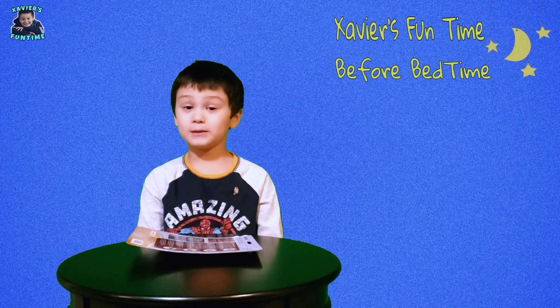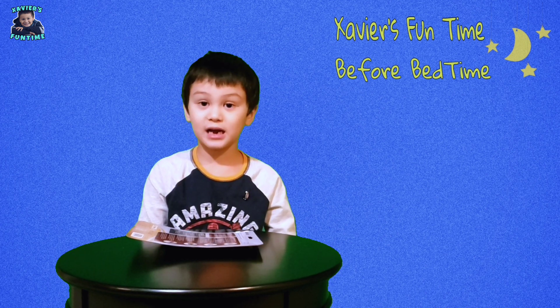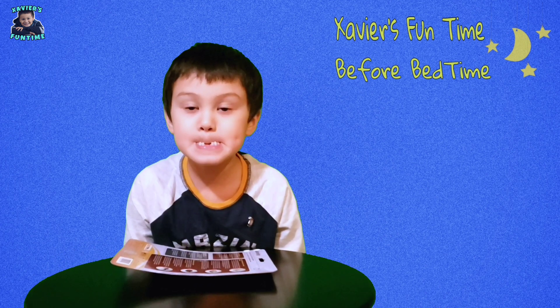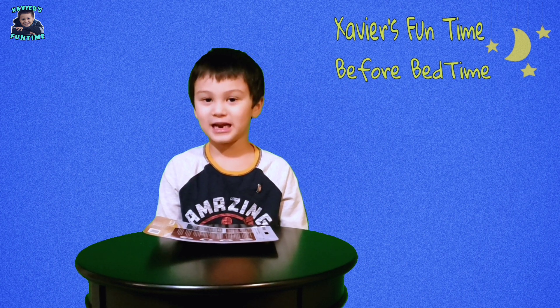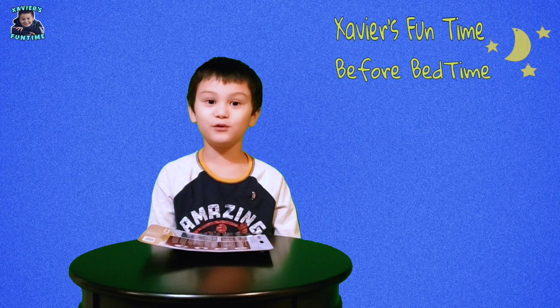Hi guys! Welcome back to Saber's Fun Time. In the last couple weeks, I lost a tooth too. Do you want to see? But that's okay — I know that I'm going to grow some new ones. And I got money from the tooth fairy. Two fairies!